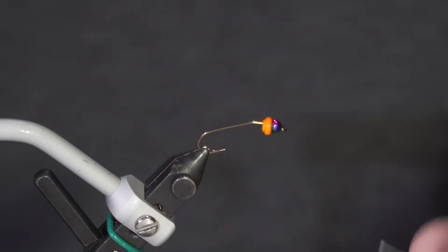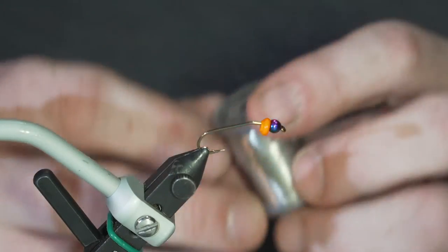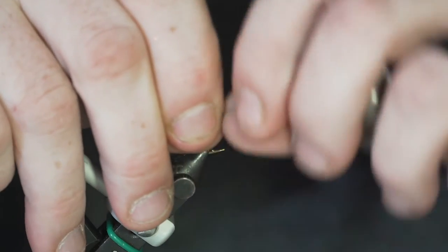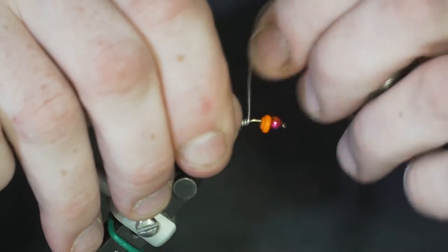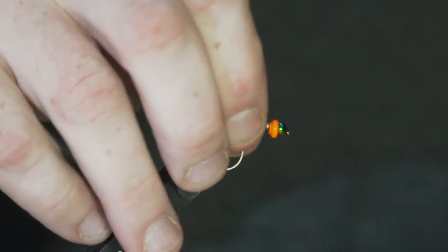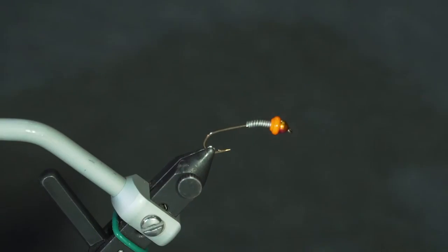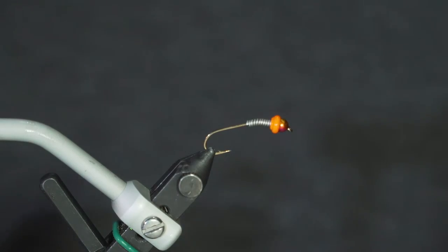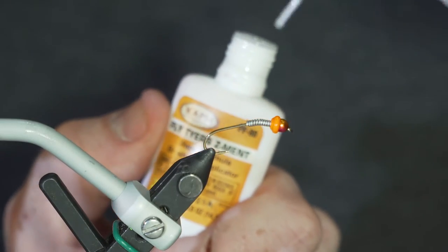Behind the bug collar, to lock it all in place, I'm using some 25-thousandth lead-free round wire, which I wrap around the shank starting pretty far back and wrapping my way forward. Once I've got it where I want, I just pull and break it off. I put a little bit of super glue cement behind and around the wire itself — just prevents it from getting pushed back as you're casting or bouncing off the rocks.